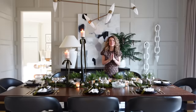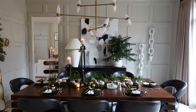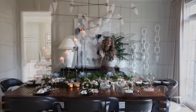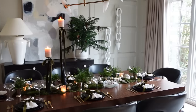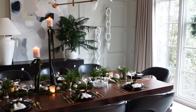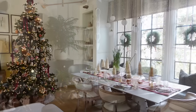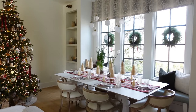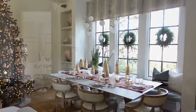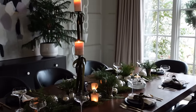First things first, let's talk about our holiday tablescapes. We entertain tons of people during the holiday season, so I actually created two tablescapes this year. One is in our formal dining room — a more elevated, elegant holiday look — and I also created another tablescape in our kitchen area that is more festive and fun. Let's talk about how you can recreate this tablescape in your home.